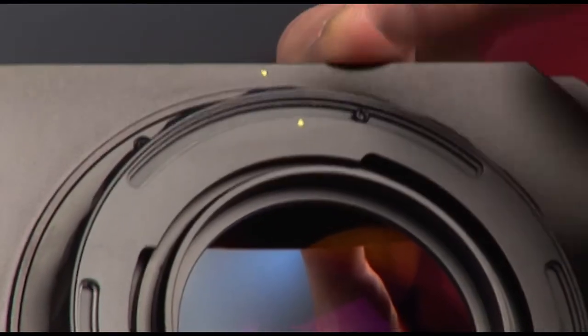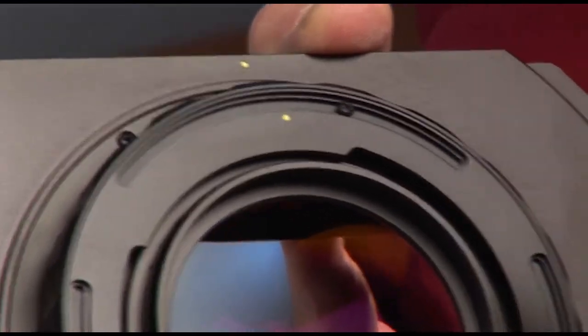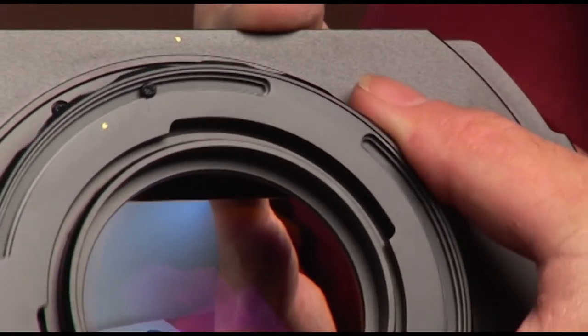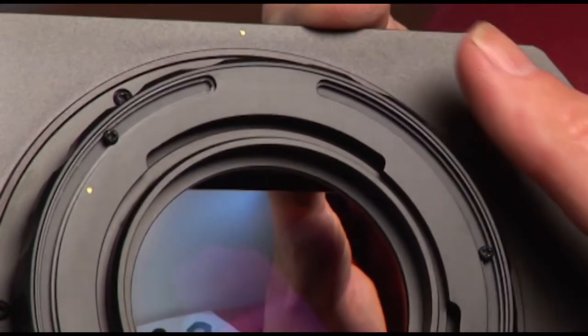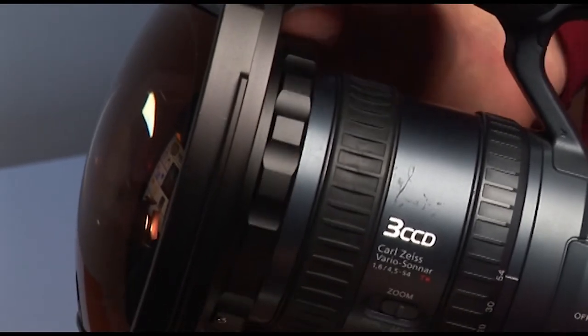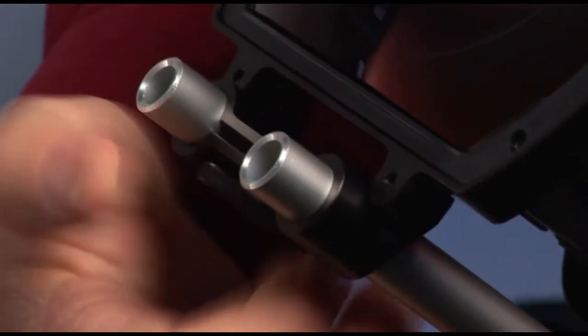Line up the two dots. Here are the cutouts for the bayonets, and when it's snugged up, simply rotate to lock it onto the front of the camera. It simply has to be put on over the rods, pushed back till it's snug, tightened, and the lock ring locked.